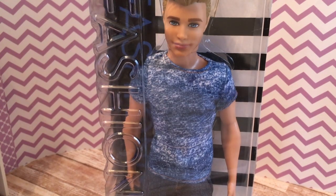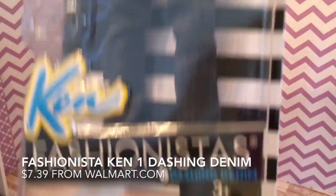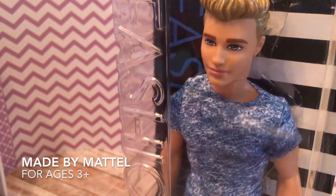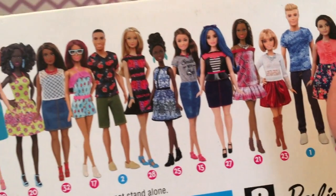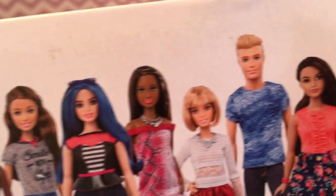In today's video I thought I'd take a look at a Ken doll. I got this Fashionista Ken doll — he is number one, Dashing Denim. He looks like a nice guy with pretty blue eyes and sculpted hair, like a normal looking dude. Looking at the other Ken dolls on the back of the packaging, this guy seemed a little too serious and this one too smiley. I wanted something in between.